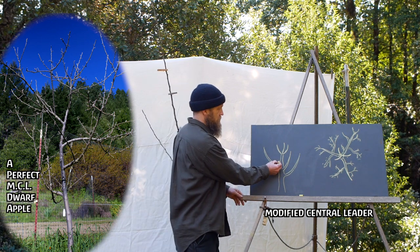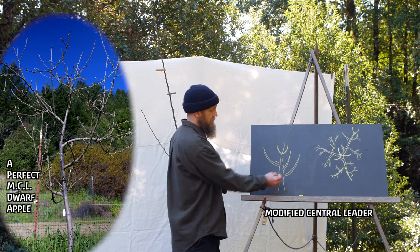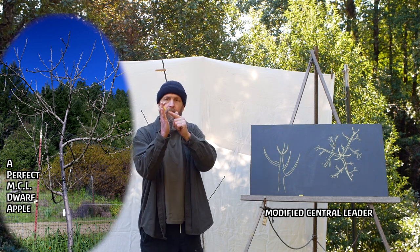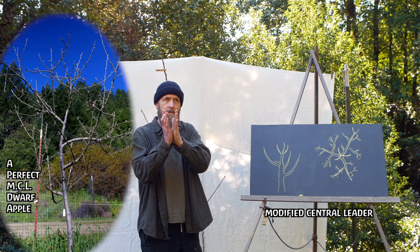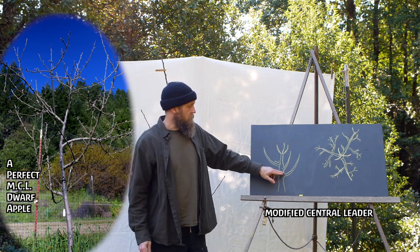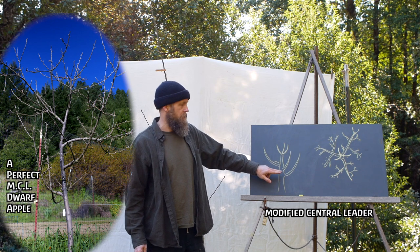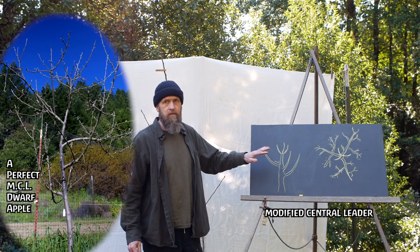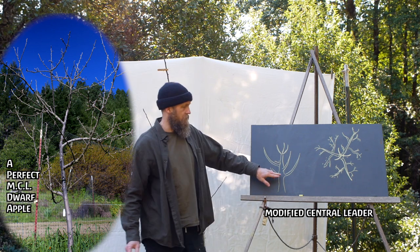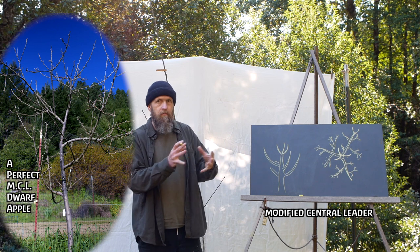We want wide crotch angles here, so when this branch grows, bark won't get trapped in the crevice. If these crotch angles are really high and tight and bark starts to grow in between, it makes a weak joint, and when there's a heavy fruit load, snow, or ice, the branch can rip away from the tree. We also don't want branches growing right across from each other — these are going to be spaced at least eight to twelve inches apart. Eight to ten inches is a really good goal. Having two, three, or four branches clustered together weakens the trunk, and these trees tend to fail right where there are clusters of branches.